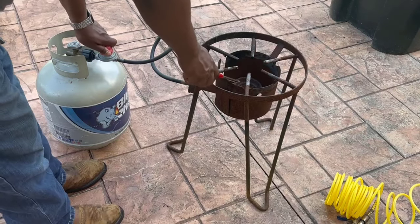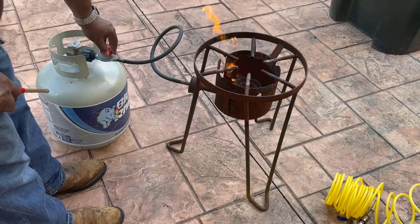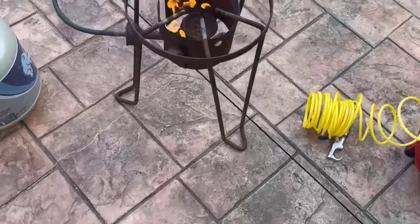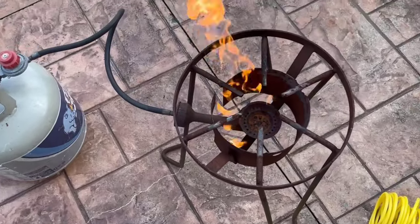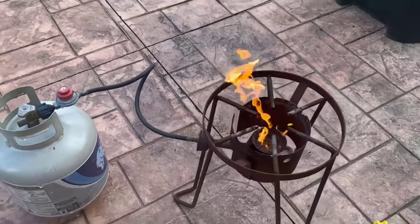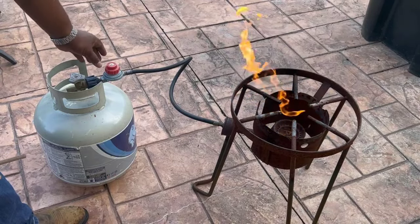This has happened to me too many times. I got ready to use my propane burner and when I turn it on, look at the flame — there's nothing I can do to adjust it. The problem is how I store it. If you're like me, I just leave mine outside for months at a time on an uncovered patio, so you get rain, bugs, spiders, and everything getting in and doing damage to these burners.